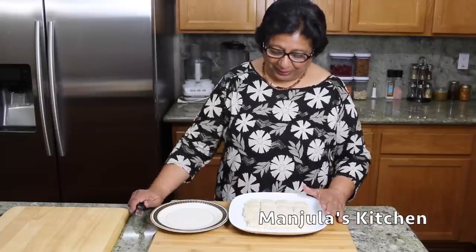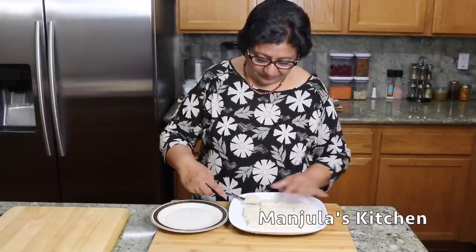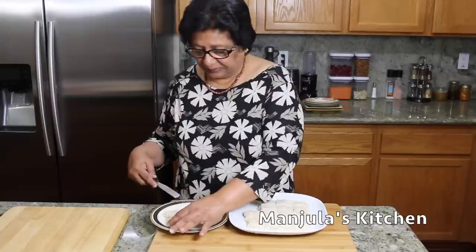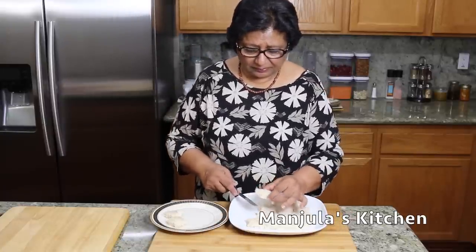The barfi has come to room temperature, so now I can pick up the pieces. It's easy to pick up and it's looking very good. Coconut almond barfi is looking beautiful — try this simple and tasty sweet. This is one barfi I don't like to garnish; I like the natural color. Serve this after a meal just like a candy.